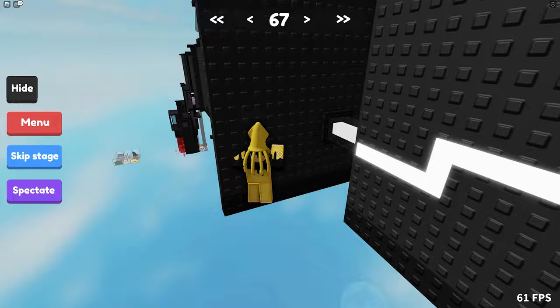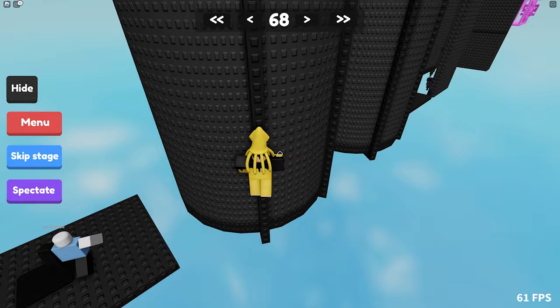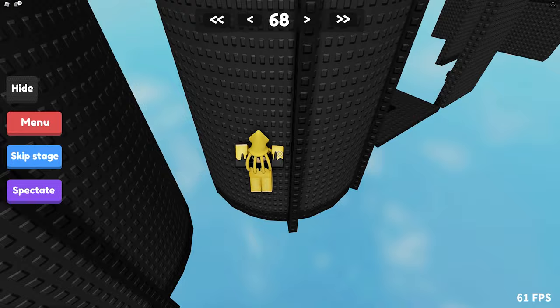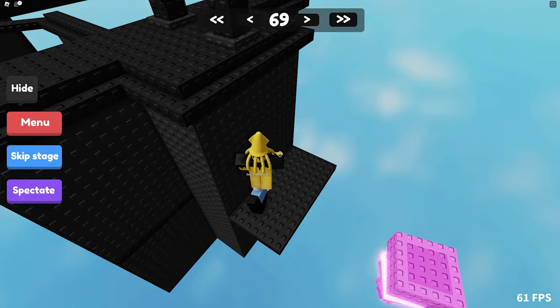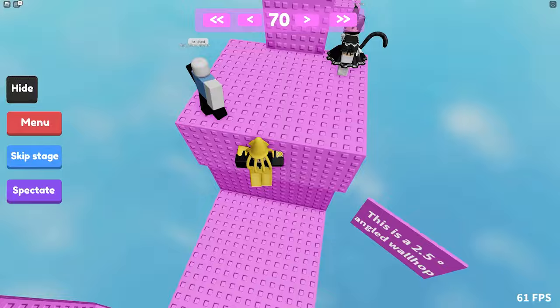Stage 67 — it's getting pretty hard. GG. Now cylinder stickouts — very interesting. This is left, then right. Everyone's so fixated on right wallhops — practice the left ones as well, they're useful sometimes. Stage 70, 2.5 degree angle. Fairly easy, just less consistent.